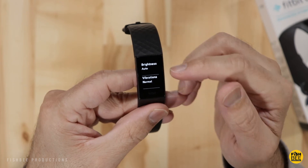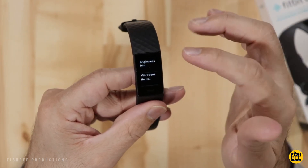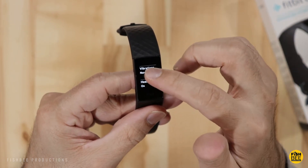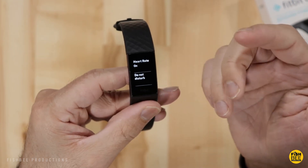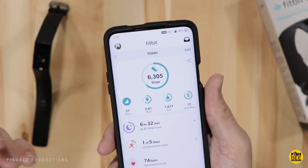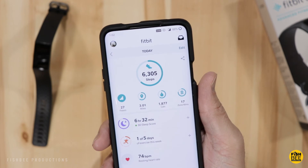Inside the device settings, you have brightness — which you can change from auto to dim to normal — vibration settings, the option to turn heart rate on or off, Do Not Disturb, and you can decide whether you want notifications during sleep. Once you open the Fitbit app, it will update all your information.